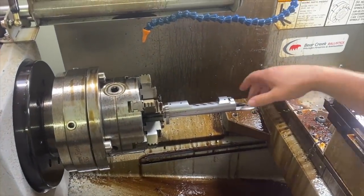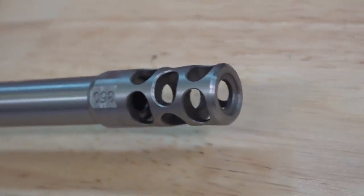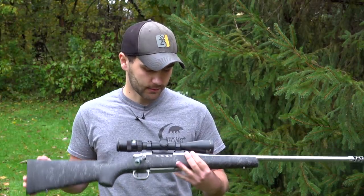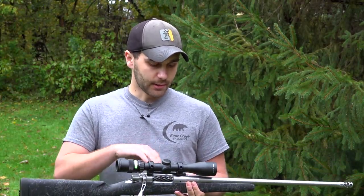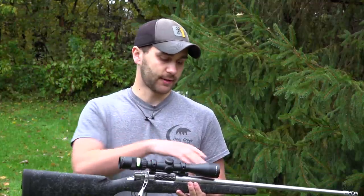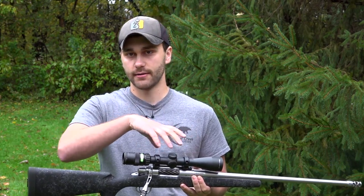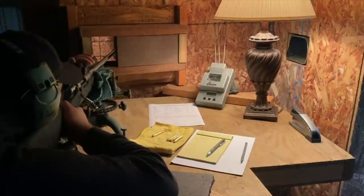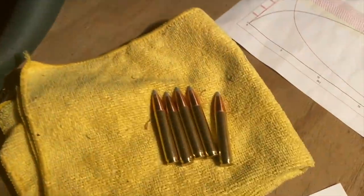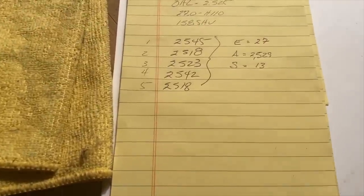Took one of our muzzle brakes that we make right here in our own shop on our mill, and threaded it right to this barrel. We use the HS Precision stocks because they're super accurate, very nice, very lightweight. When we bed them, we put a release agent on the barrel action, then put epoxy in the stock once the stock has been free-floated to the barrel, torque the action down in, let the epoxy dry around it, pop it out, do all the finishing work, and put it back in. The barreled action fits the stock perfectly.